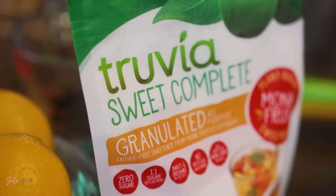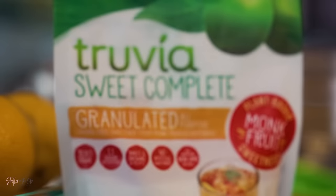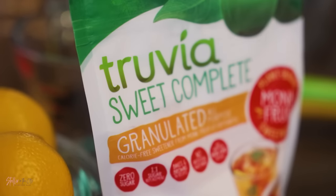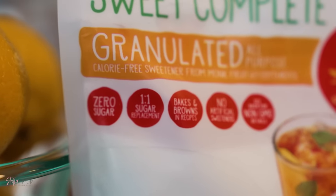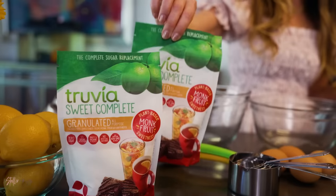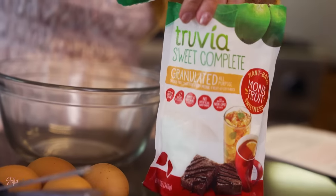For this recipe I will be using Truvia Sweet Complete granulated all-purpose monk fruit sweetener. I'm regularly a Truvia Stevia user, but now there are even more ways to love the brand. They recently introduced monk fruit sweetener, which is zero calories per serving and zero sugar with the great-tasting sweetness of monk fruit. Whether you prefer monk fruit or stevia leaf is simply a matter of personal preference, so try them both and decide for yourself.